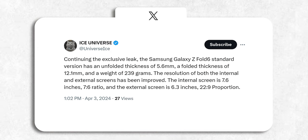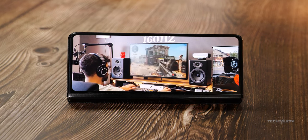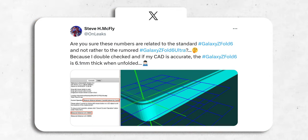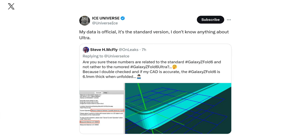Now some of you might be wondering if all these upgrades are for the regular Z Fold 6 or the Ultra version — I mean these changes are pretty major, right? Knowing Samsung, these improvements may seem too good to be true. Well, that's exactly what Onleaks asked Ice Universe, and his reply was straightforward. He basically said these are straight from Samsung, not some random guesswork. And to clear up any confusion, these upgrades are for the regular Z Fold 6, not the Ultra version.